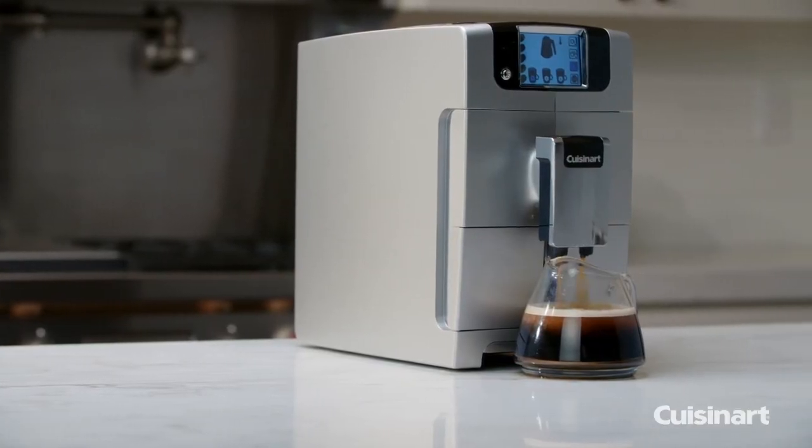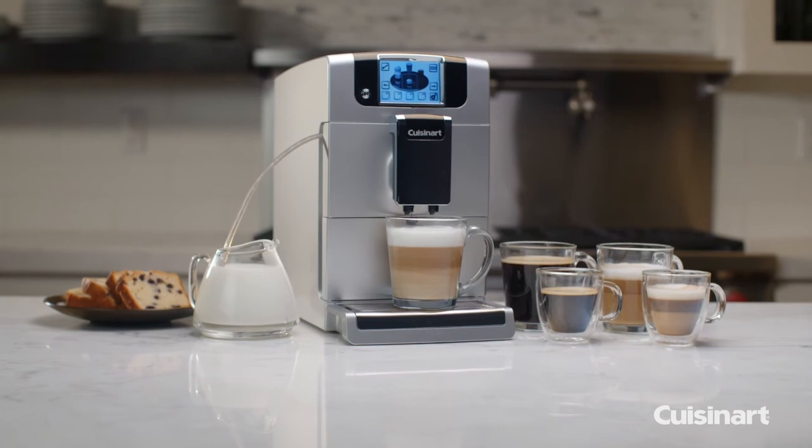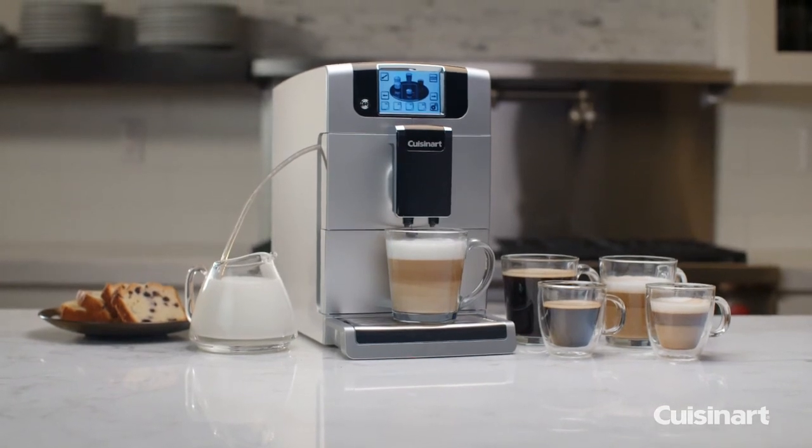Enjoy maximum freshness and superior flavor in every cup. Bring out the barista in you with the Cuisinart Espresso Defined.